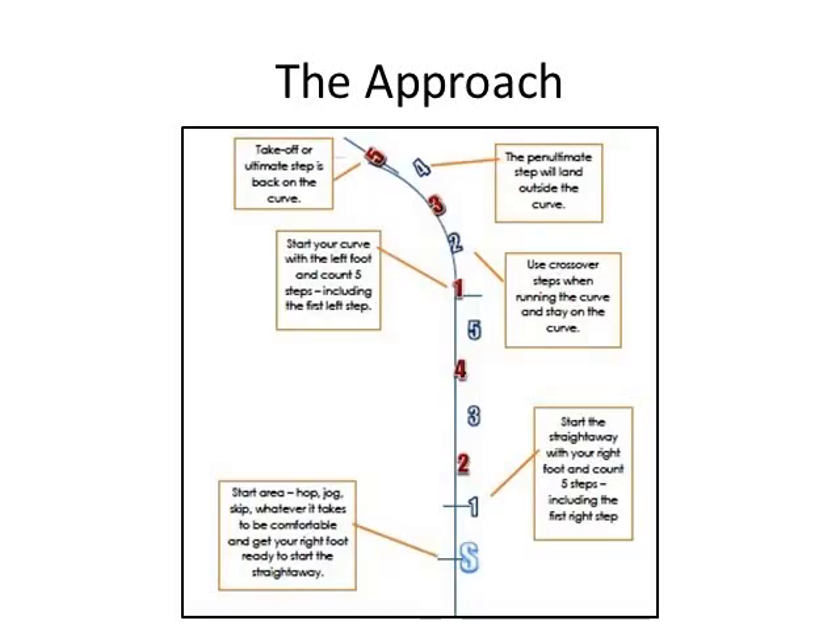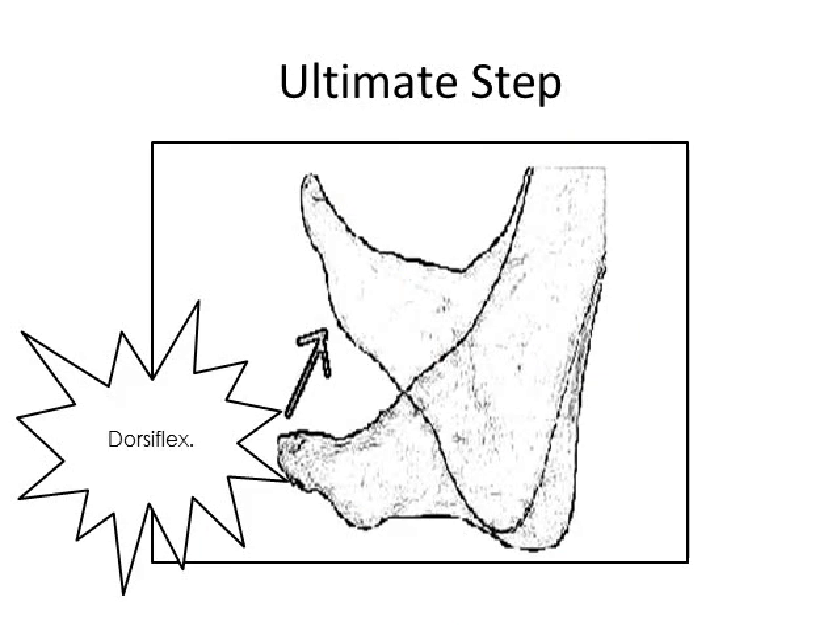Before talking about the last step and takeoff, here is a suggested approach path. Note that the start is a few feet away from the start of the straightaway, the penultimate step is slightly outside the curve, and the last step is not parallel to the bar — it should be pointed at the back of the pit. You should arrive at the last step with a dorsiflexed foot position, landing heel to toe with toes pointed high. This allows for a fast transfer of energy as it rolls from heel to toe — smooth, so the foot will not be on the ground very long. If you land flat-footed, you will stomp the ground and lose energy, causing you to lose height.